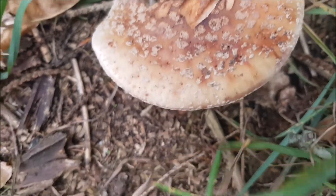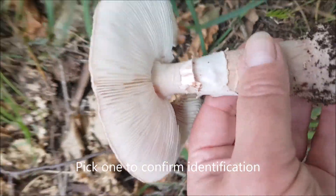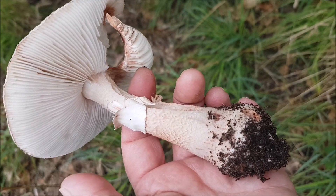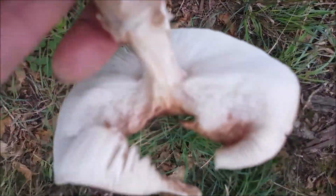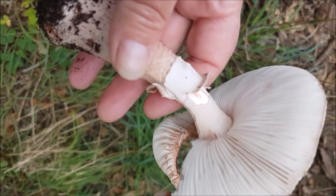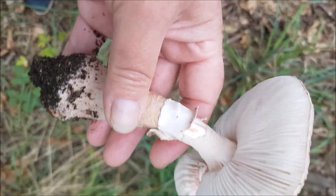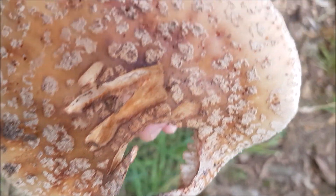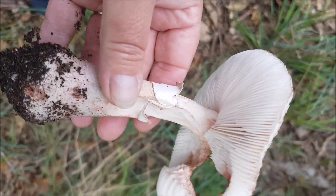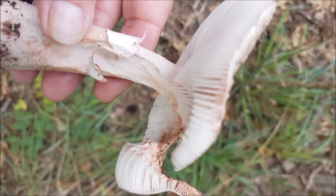That's a typical colour. Look at that — you can see the pink tinge. But you can mistake these for panther caps, or possibly could be the grey spotted amanita. But you can see it's pink — blushing pink.